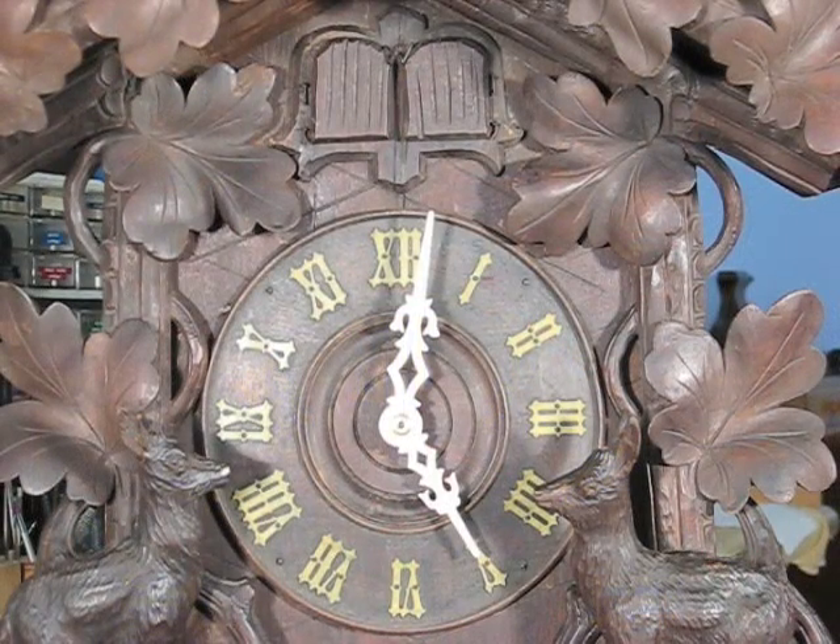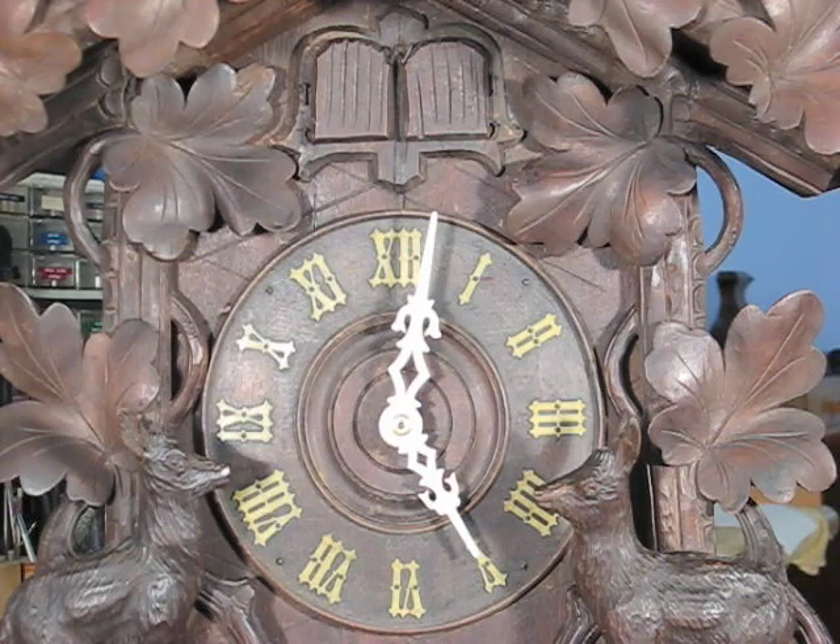A common problem with this type of clock is that if it runs down, the quail and the cuckoo may get out of synchronization with the hands. The quail should call once on the first quarter, twice on the half hour, three times on the third quarter, and then four times on the hour, followed by the cuckoo.